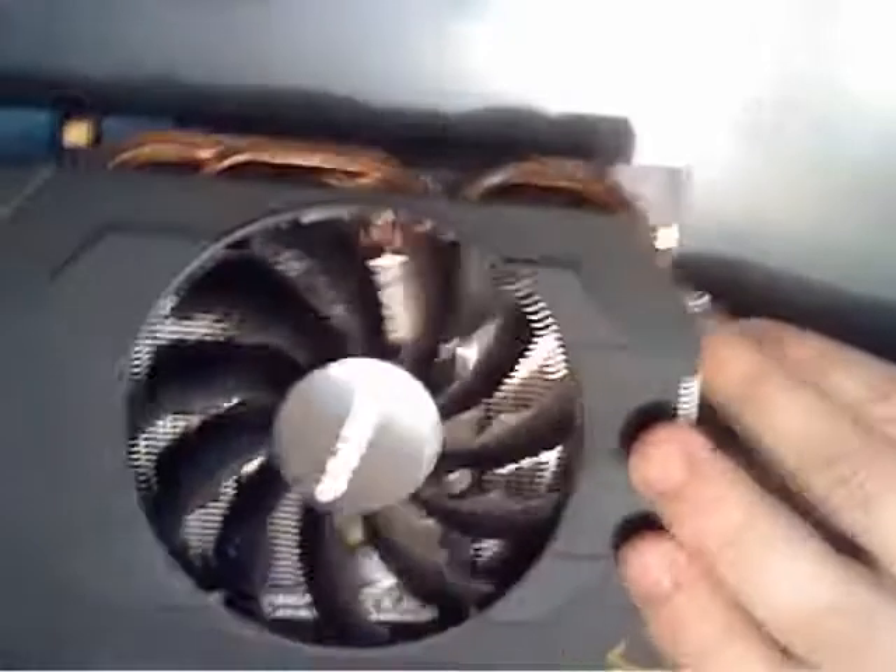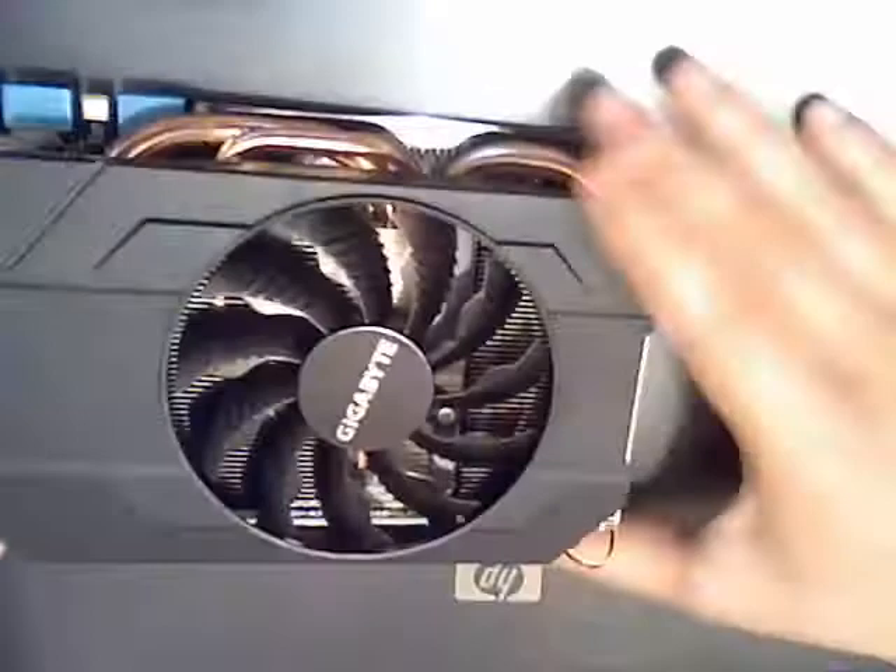So, this is the card. It's pretty small as you can see — I can put my hand on it. Actually, my hand is bigger than the card. We have three copper heat pipes here. SLI connector as well.